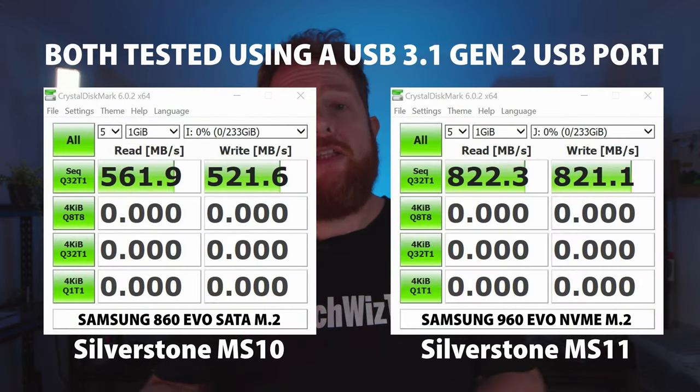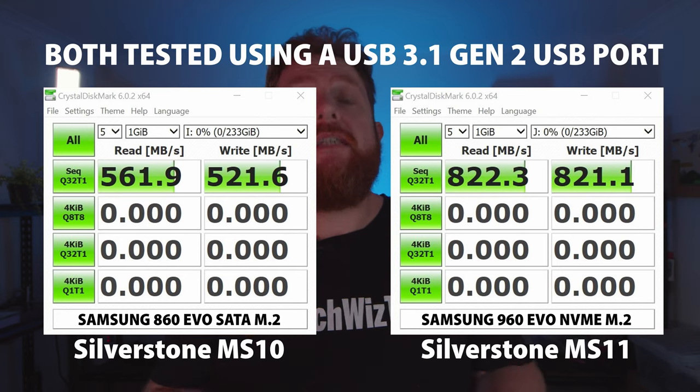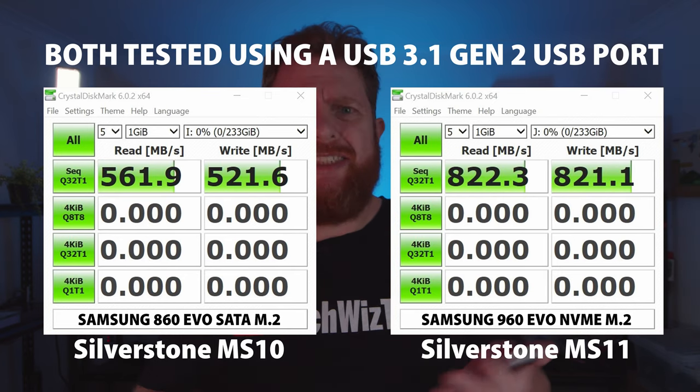I'll throw some speeds up on the screen right now just so you can see the difference between the two M.2 enclosures. Now speeds will vary from system to system, so just take that into consideration when you're seeing these results.